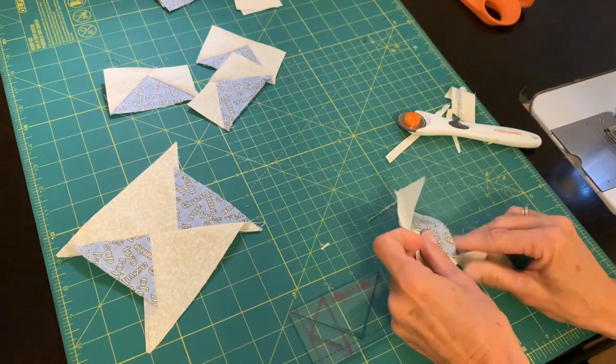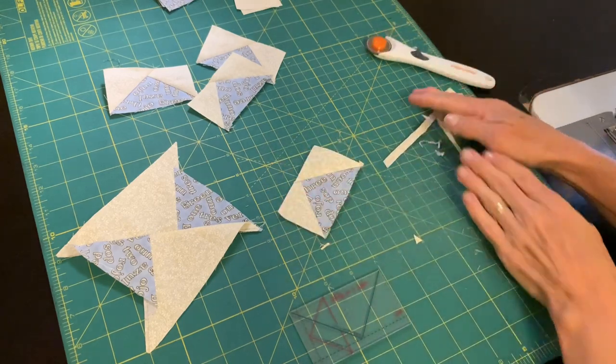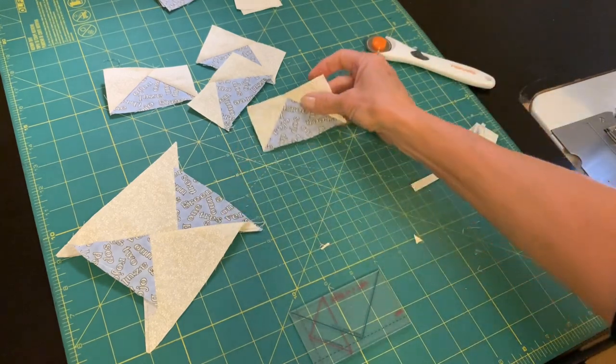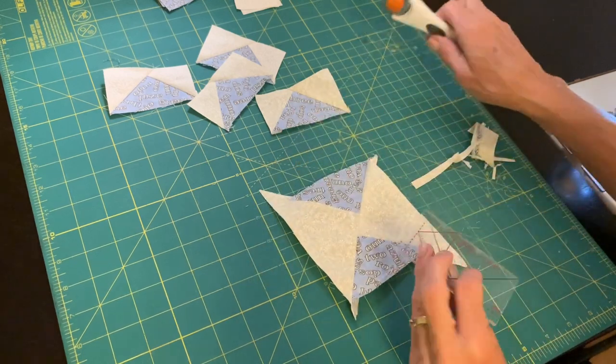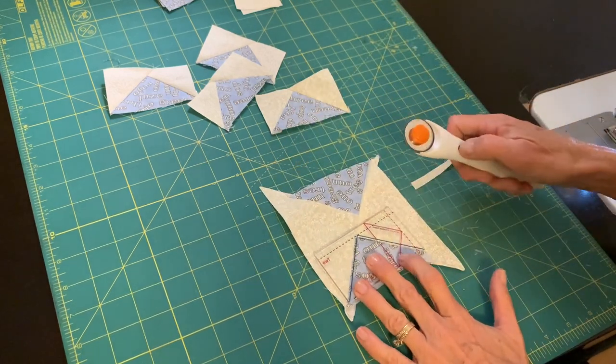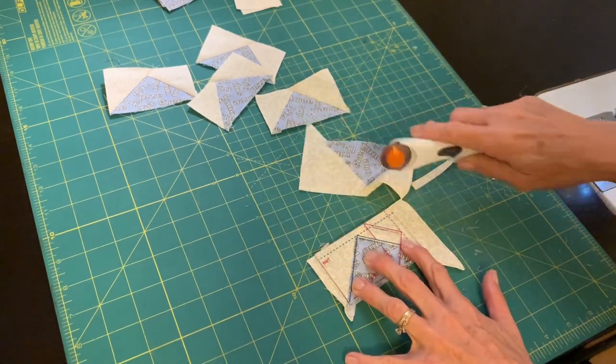I'm going to keep making more flying geese units, and before you know it I'll have enough for another one of those beautiful dizzy geese quilt blocks. If you want to see that video on how to make the dizzy geese block, I'll list it in the description box below. It's always nice to sew with you — thanks for joining me today, and I'll see you next time!